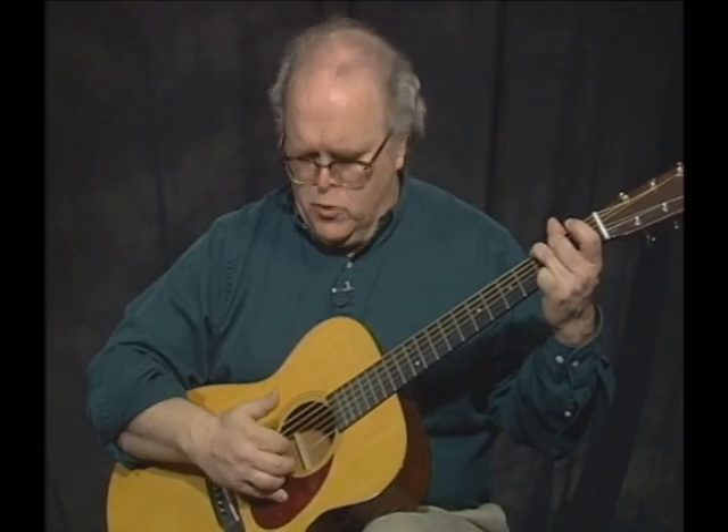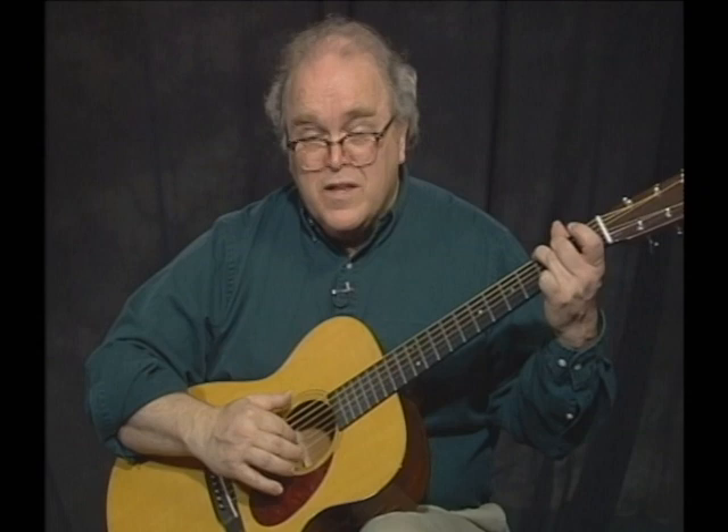What he's doing is filling in on the AND of 3 and the AND of 4 with his index finger on the open 3rd string. This is something that John Hurt loved to do — fill in on that 3rd string on the upbeats — and it generates a lot of rhythmic impetus. It just gets moving like a locomotive.